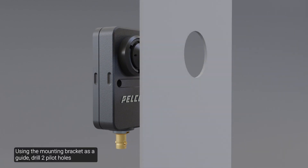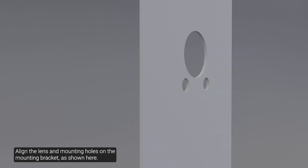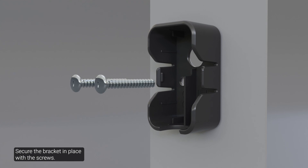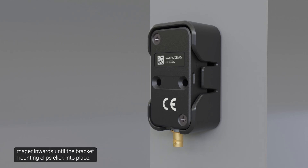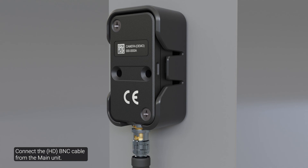First, let us review the installation steps involving mounting screws. Using the mounting bracket as a guide, drill two pilot holes into the mounting surface. Align the lens and mounting holes on the mounting bracket as shown here, then secure the bracket in place with the screws. To tap the right angle imager into the bracket, gently push the imager inwards until the bracket mounting clips click into place. Connect the BNC cable from the main unit.